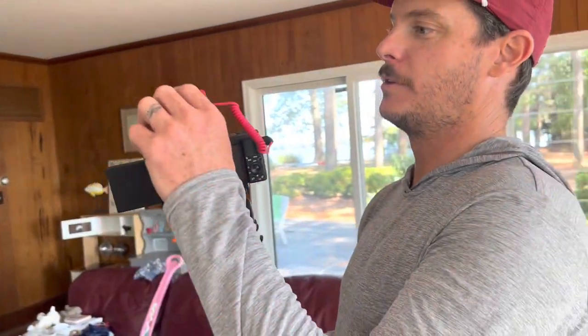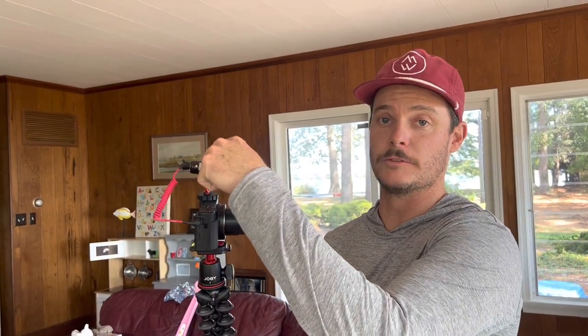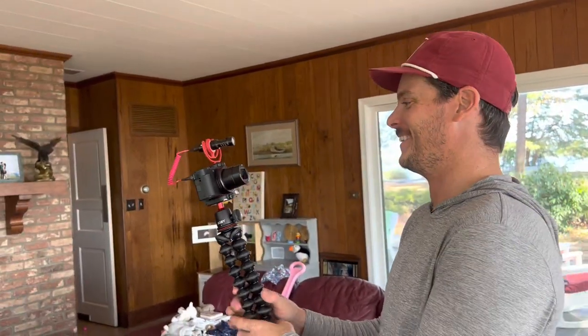We have the Rode mini shotgun microphone. It just mounts to the cold shoe. That just creates good audio because it's AV, not just A. A lot of people focus on the V and not the A or vice versa. It is AV.